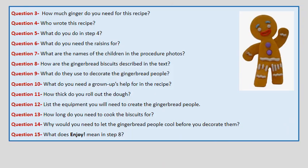Question 3. How much Ginger do you need for this recipe? Question 4. Who wrote this recipe? Question 5. What do you do in step 4?